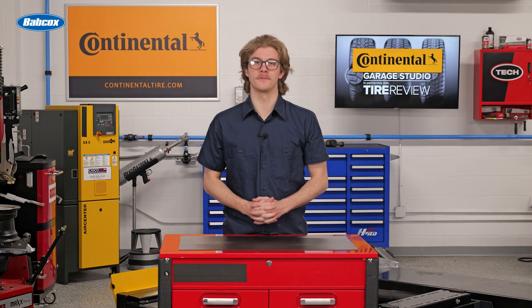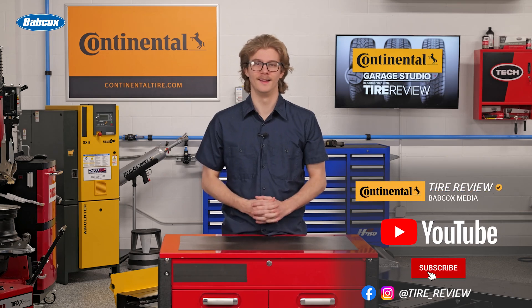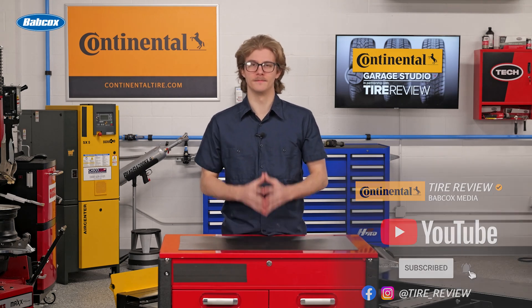For more tire and service videos, don't forget to follow us on Instagram, Facebook, and subscribe to our YouTube channel. I'm Christian Hinton, coming to you from the Tire Review Continental Tire Garage Studio at Babcock's Media. See you next time.